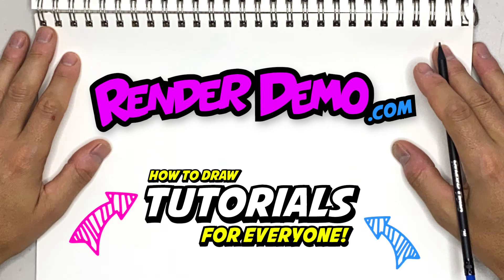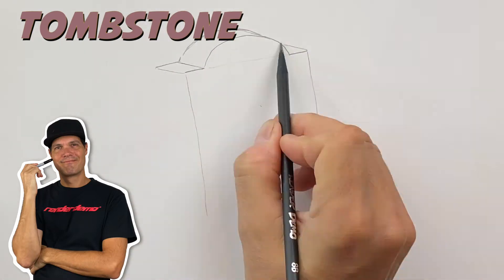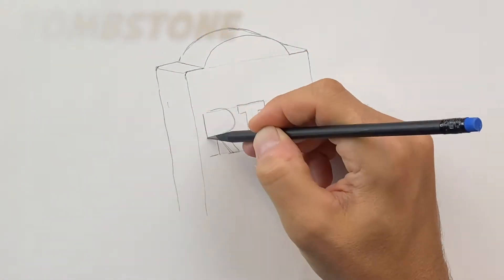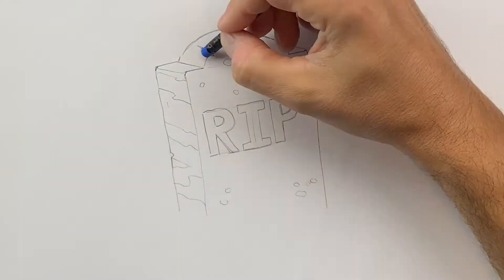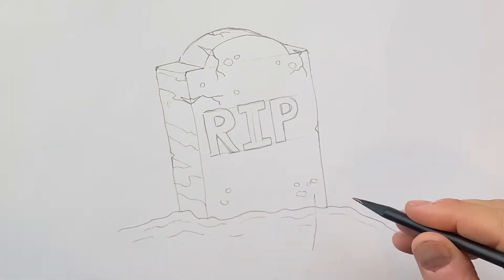Hey there, welcome back to my video channel. Today I'll be drawing a tombstone for Halloween. We're going to put a zombie hand coming out of this as well, so this is going to be really spooky and scary. But if you want to have fun drawing this with me, grab yourself a sheet of paper, pencil, some markers, some pens, and let's begin.